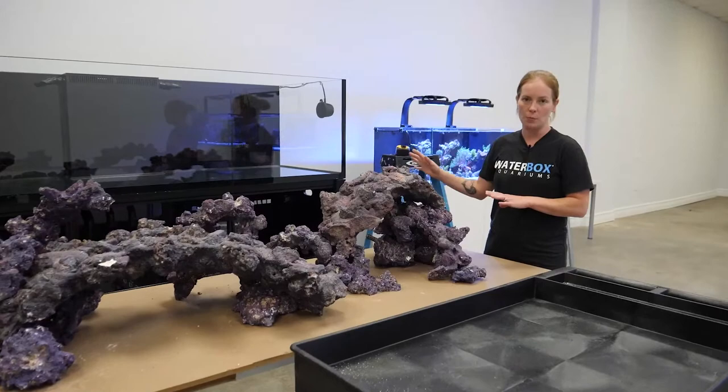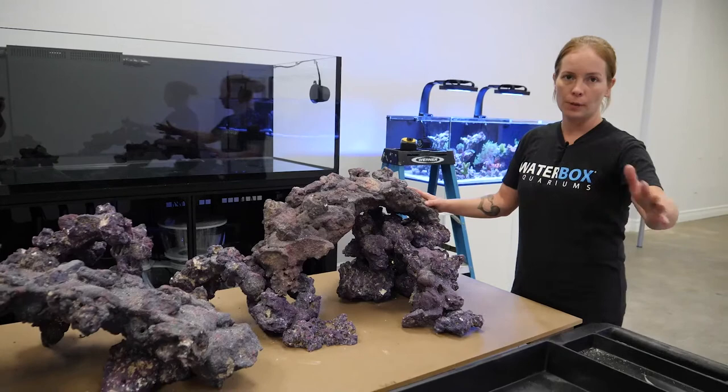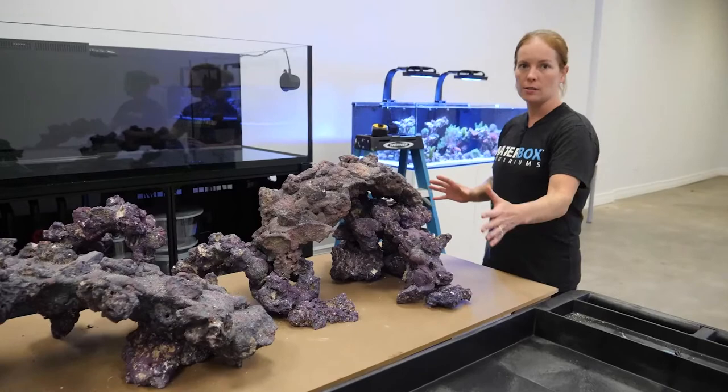Now that the aquascape is done, it's time to move it into the LX 320.7. First, I'll take each layer off the right side and place it in order so I can take the base, put it in, take the next layer, and build up to replicate what we had. I'll do the same with the left side. Once all the rock is in place in the desired position, we'll go ahead and add the sand.